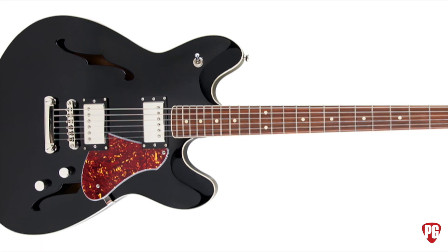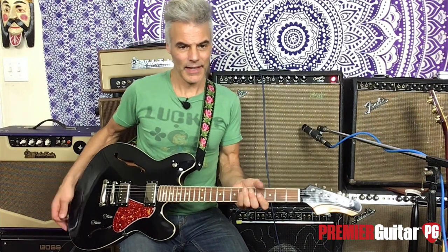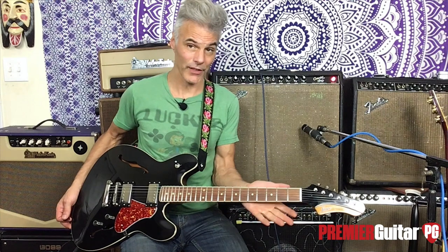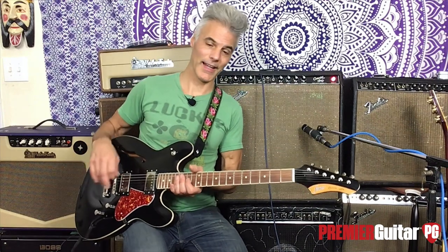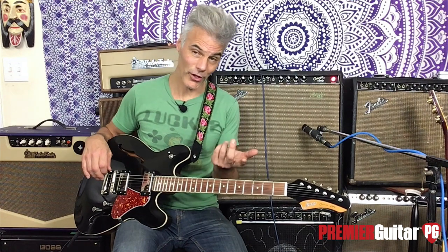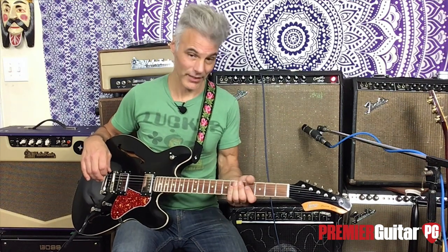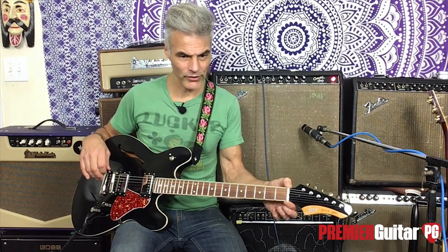The neck is a bolt-on, which for Fender-y people is very cool. The tuners are Fender-ish. It's a maple neck with an early 60s C-shape profile. Compound radius — I like that — going from 9.5 to 12. Scale length is 25.5 inches, right in that Fender sweet spot. The fingerboard is pau ferro; on the Starcaster that would have been maple, but I like this — more 335-ish. It's 22 frets, medium jumbo nickel silver. String nut is 1.65-inch composite.